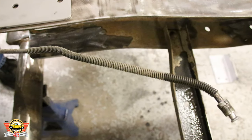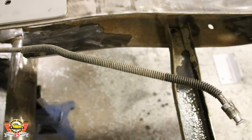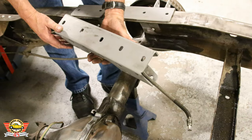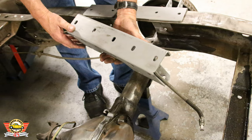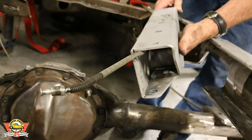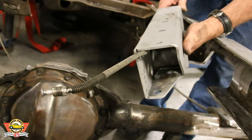That brake hose has to go through the inside frame bracket. Here we're showing how it goes through that bracket — this is the part where the brake hose has to be disconnected in order to get it through there and straightened out a little bit.